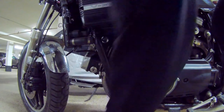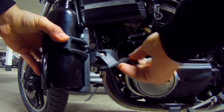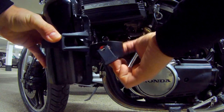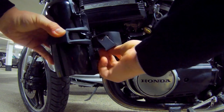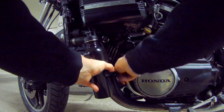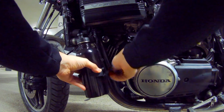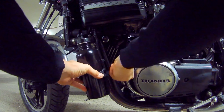To attach it to the frame, we're going to use the clamp that came with it and use this extra rubber piece to protect the frame from the plastic and also to keep it from sliding around. That's roughly where we want it — we'll turn it forward a little bit.